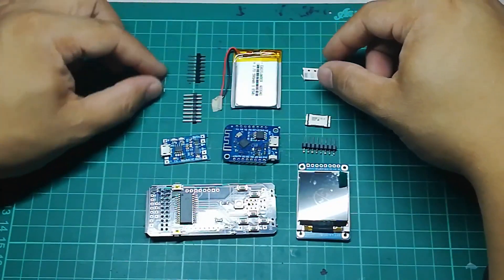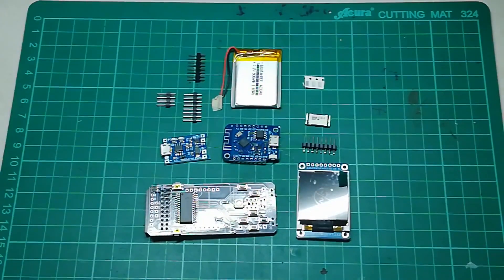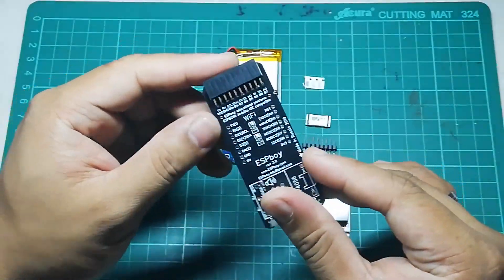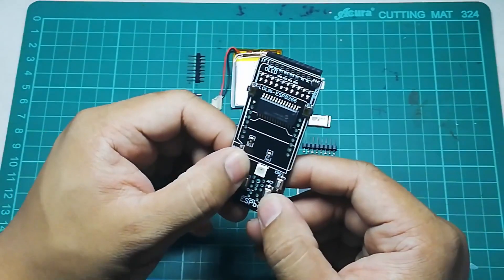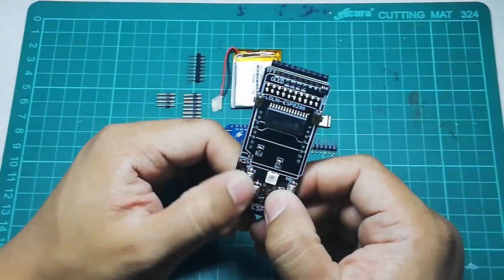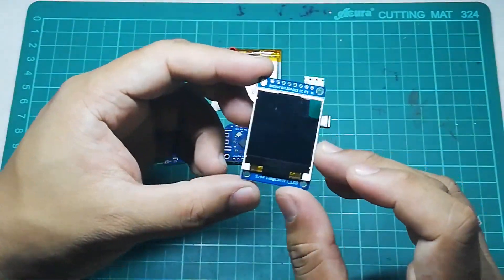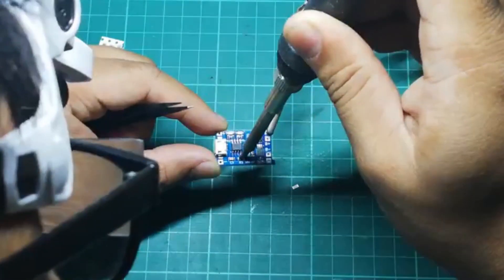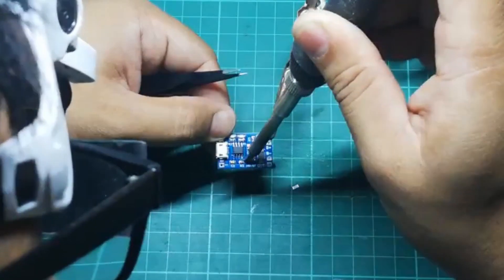Depending on the version you have, you may have more or fewer components. For example, some parts are already pre-soldered into the board, such as these buttons, even though the instruction manual I was following said to solder them myself. The first step is to modify our charging module.